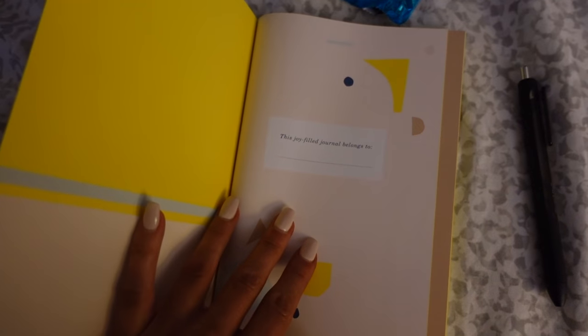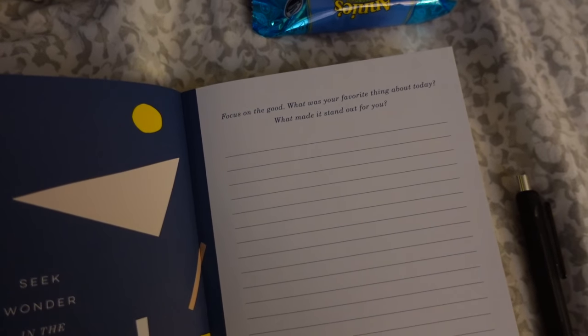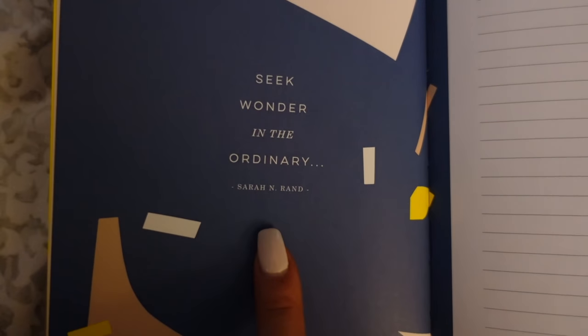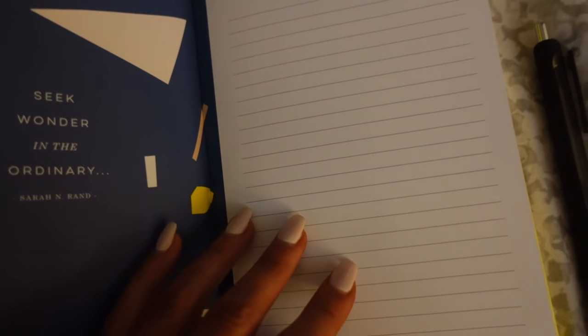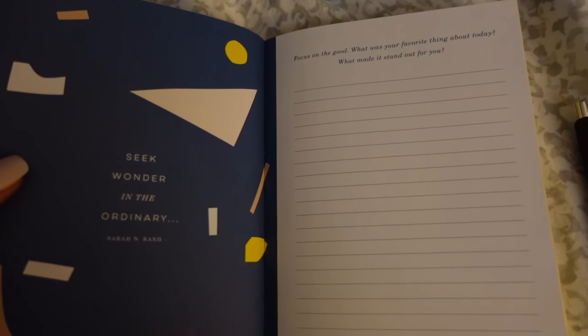This guided journal that I showed you guys — I got it from Target. I'm so excited. I honestly don't know why I didn't do this sooner, just been kind of preoccupied. It says 'Focus on the good — what was your favorite thing about today? What made it stand out for you?' And the quote is 'Seek wonder in the ordinary.' I love this already, I think it's going to be so good for me. I'm going to work on this and I'm also having a little snack — it's basically a semi-healthier version of a Rice Krispie Treat. They're pretty good, though Rice Krispie Treats are better, not going to lie.